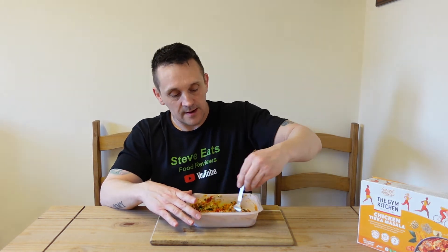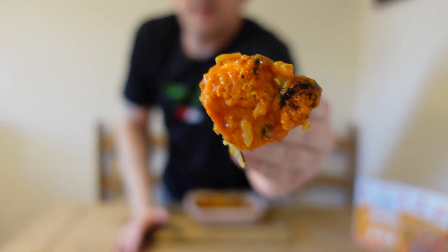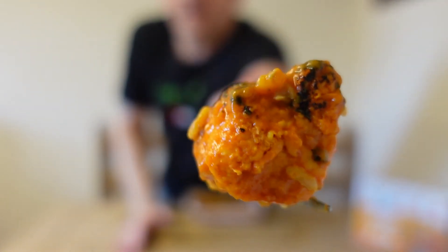I'm just going to mix all this in now so that the rice soaks up all the sauce. Isn't that a big chunk of chicken? Absolutely.